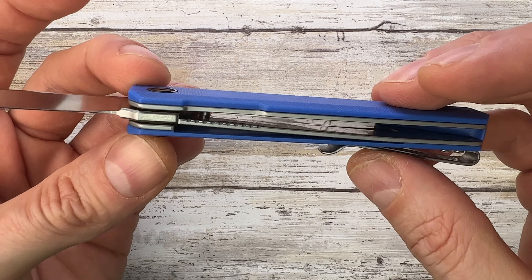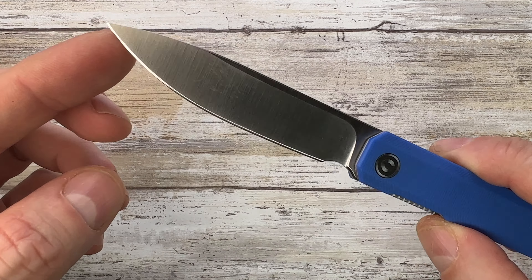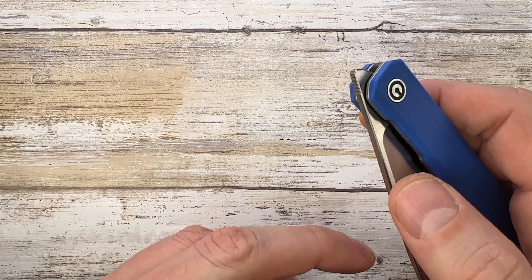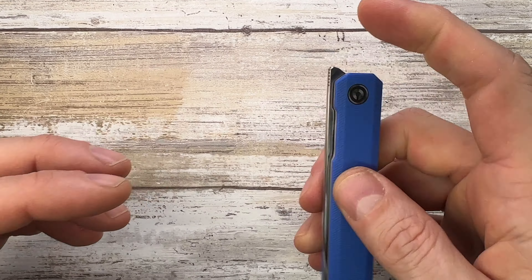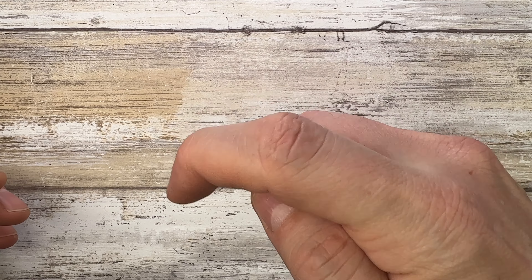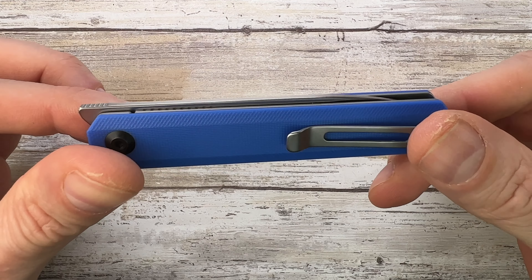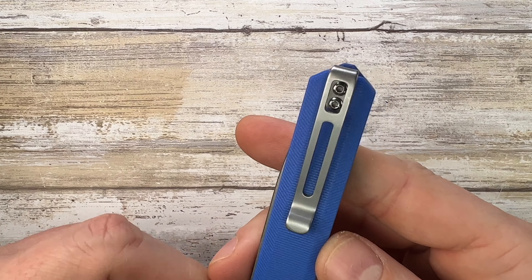You get a G10 backspacer, deep carry pocket clip, D2 steel with a hollow grind — pretty cool. It's a nice front flipper. You can use your thumb to deploy it, and it has a nice fidget factor. It runs on bearings.